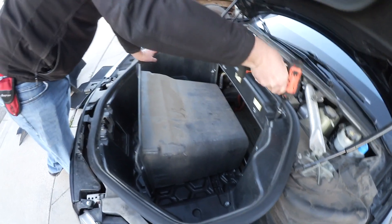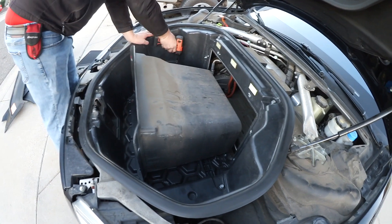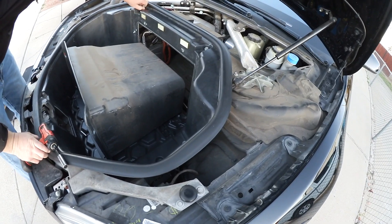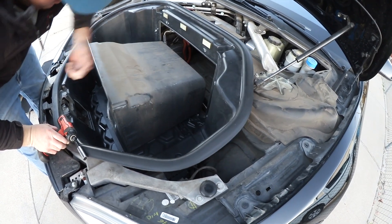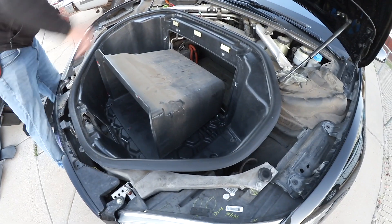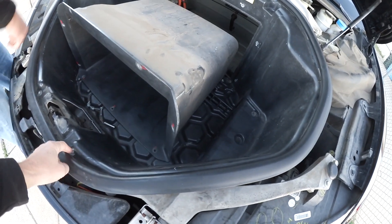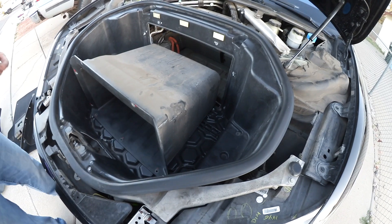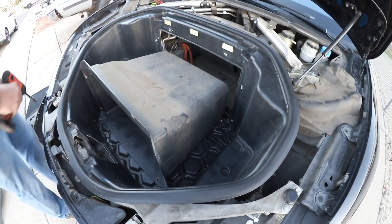Air filter has been changed. First this piece, then the extension of the tray — the trunk. You have to loosen this one as well, and these guys here — you have to loosen this one as well. It's ten millimeter. Okay, now we've got it.